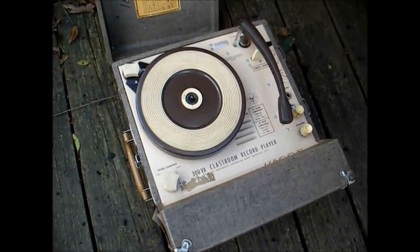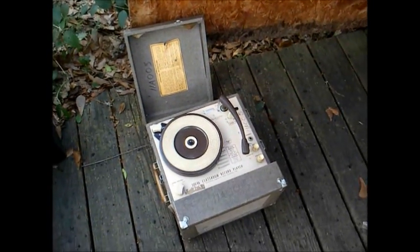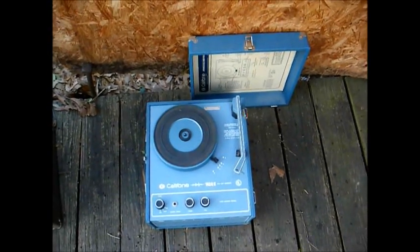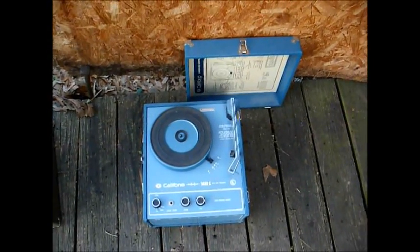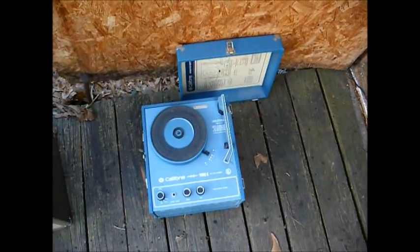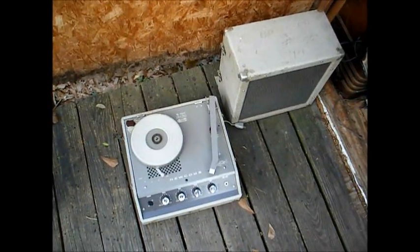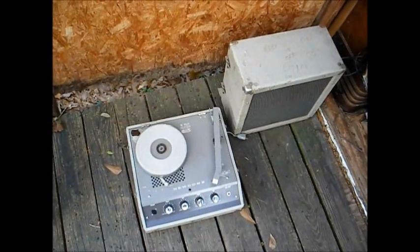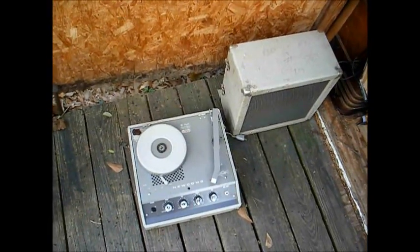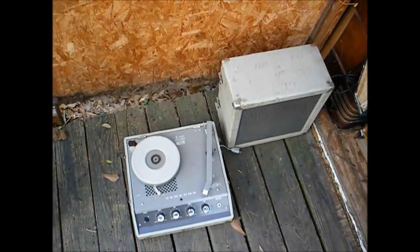Before I leave, here are some older school record players I just got in that are on the list to be restored. This is an Audiotronics tube-type school record player from 1966 that uses a single 6T9 Compactron tube. Here's a Califone 1430K solid-state record player from 1977 — the type we had in elementary school in the 80s, in a nice blue cabinet. And here's a Newcomb tube-type record player and PA system from 1971 that will play up to 16-inch records and has a big 12-inch speaker in the lid.